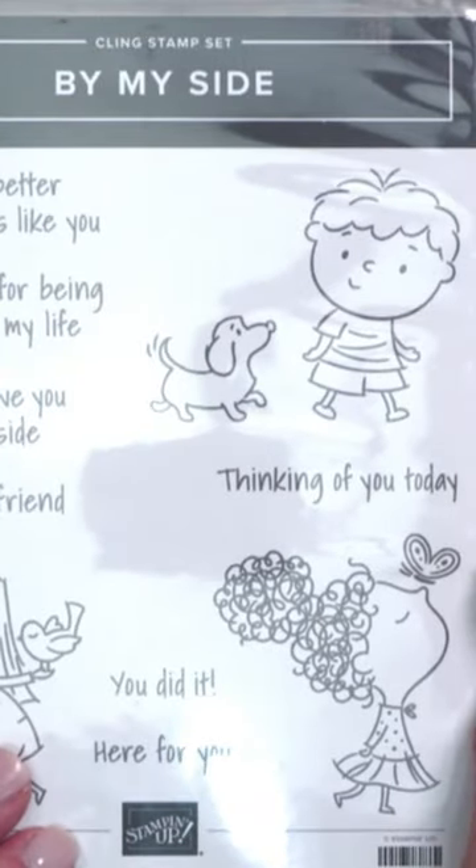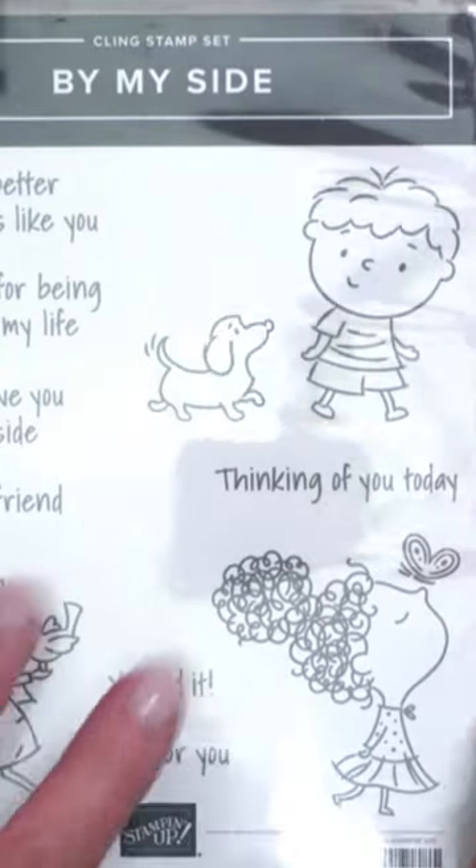Wondering the easiest way to mount a cling stamp to the sticker? Let me show you how.